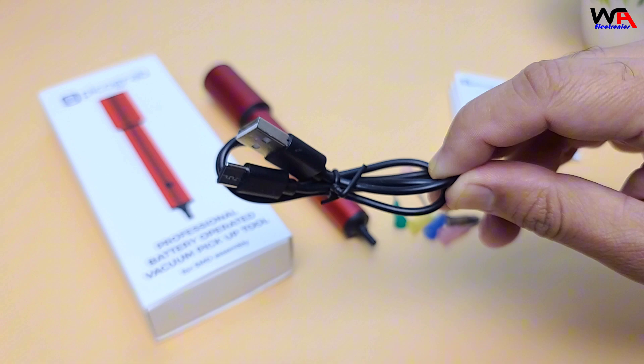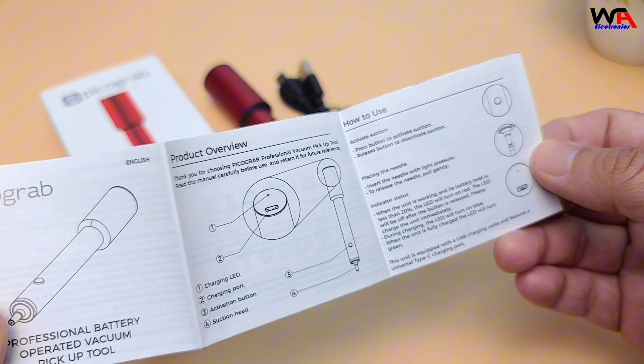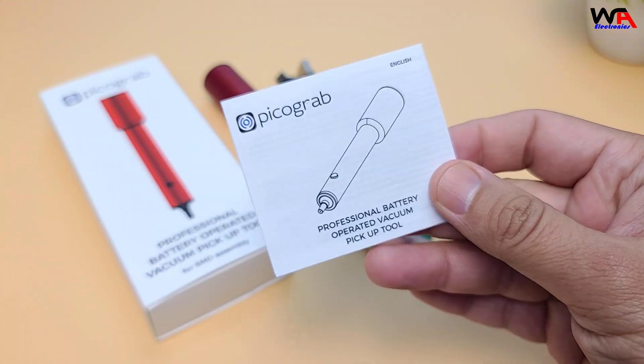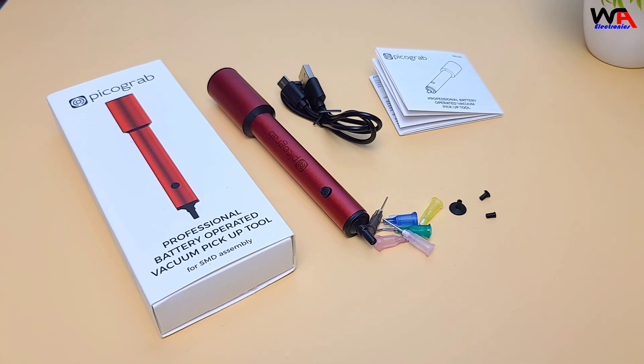Also in the box: a charging cable for the rechargeable lithium battery and a user manual. Pretty straightforward — it'll guide you through all the basic functions. Everything is well organized and feels durable, which is always a good sign.